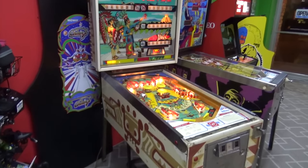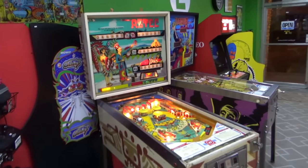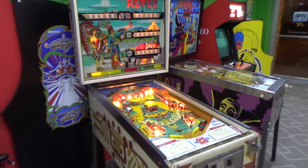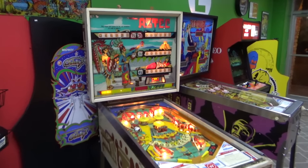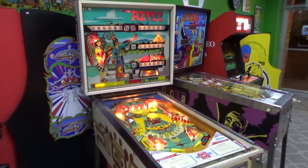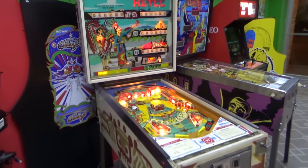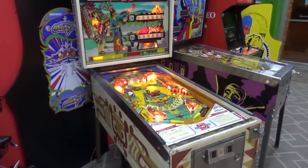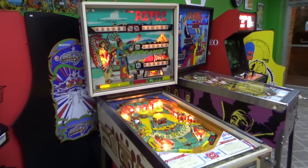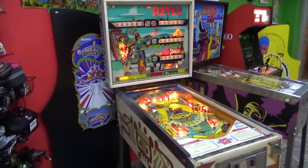Ladies and gentlemen, this is Joe's Classic Video Games back with another pinball repair video. This is a Williams Aztec pinball machine that a customer brought us to service. We messed around with it a little in a previous video and figured out at the end that the thing still works — it's limping along but still working, which is a good head start whenever it's already playable.